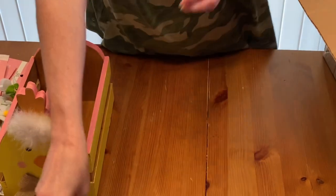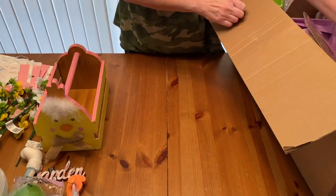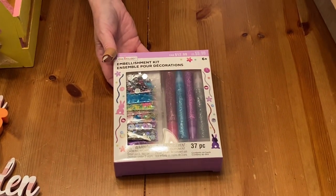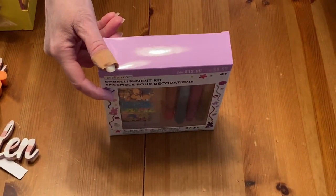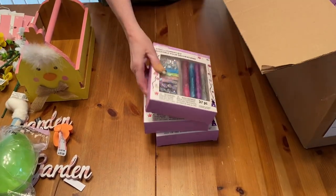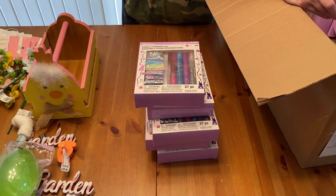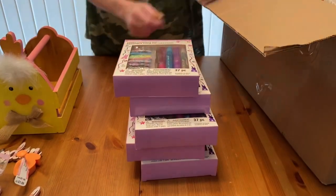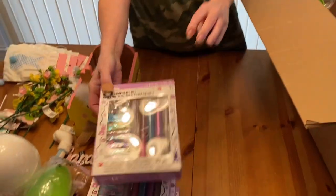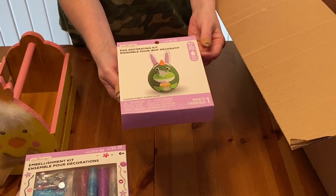Here's a carrot cookie cutter — or you could use it for Play-Doh, kids could use it for Play-Doh. One egg. And here's an ensemble pour decoration for Easter decorate stuff — glitter mix sequins. I think I got five of those, and these are $8.99. And these are cute little egg decorating kits — those are really cute, $4.99 a piece.